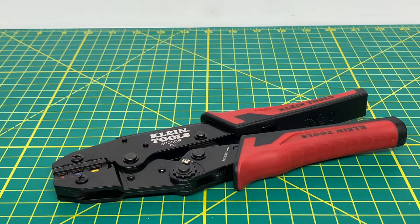Welcome to the Tool Review Channel. Today we are taking a look at the Klein Tools 3005CR Ratcheting Crimper. This crimper is meant for 10 to 22 gauge AWG wire and it is for insulated terminals.